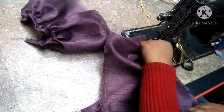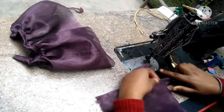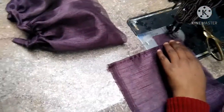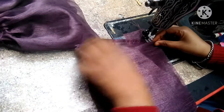This is the straight side and we have to keep the fabric straight. We will make a frill. We need to put a little extra fabric and attach it to the 7-point mark.